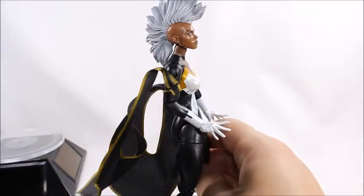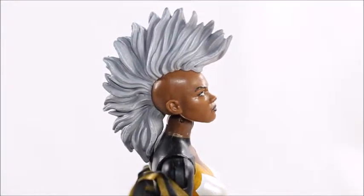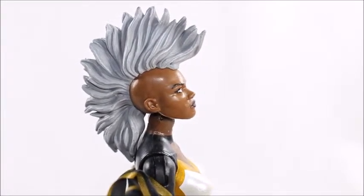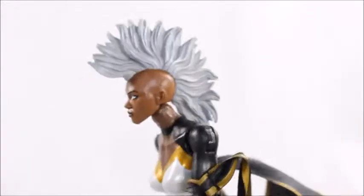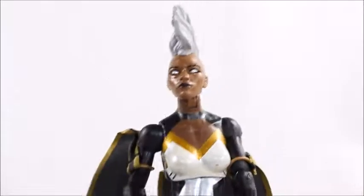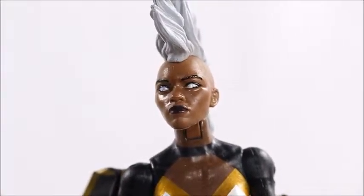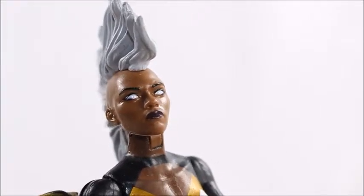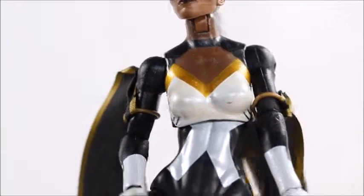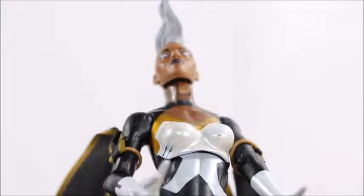Everything else on this figure actually came out really well. I want to first focus on her hair - that is really, really freaking cool. You've got a little bit of gray, silver, and white in there. I'm surprised Hasbro took this much time to mold the hair like this; it looks really freaking amazing. The face sculpt also looks really good. She has no pupils because she's Storm - her eyes go all white when she uses her powers.